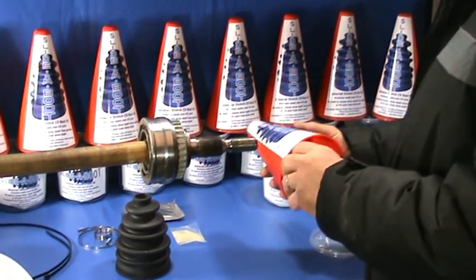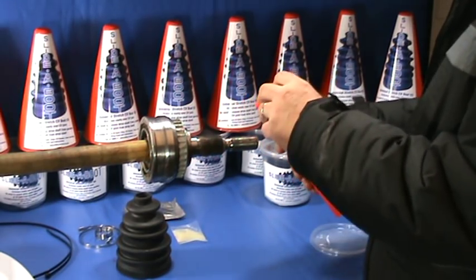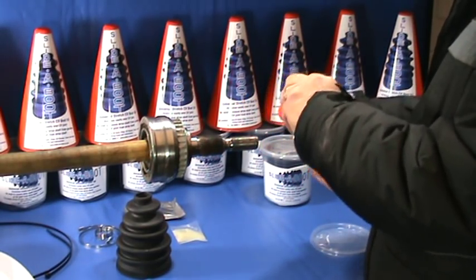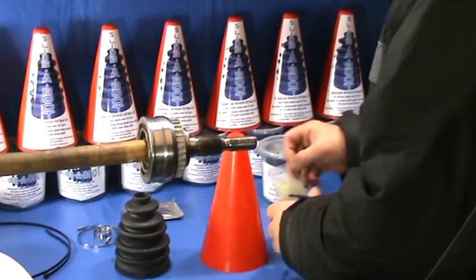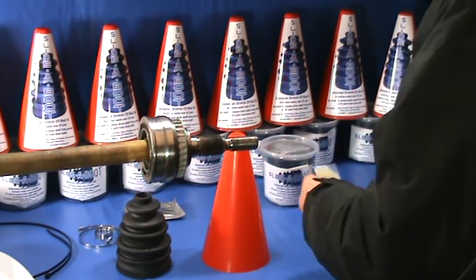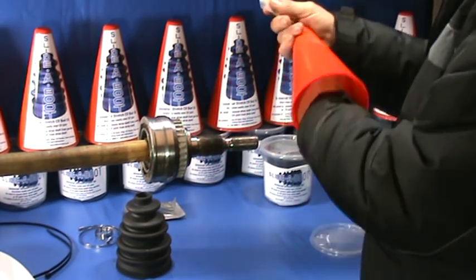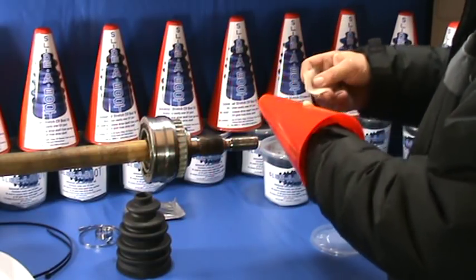In order to fit the boot, first remove the label from the cone if one is fitted. Open a sachet of cone lube, put the cone over one hand, and spread the contents of the cone lube all over the cone.